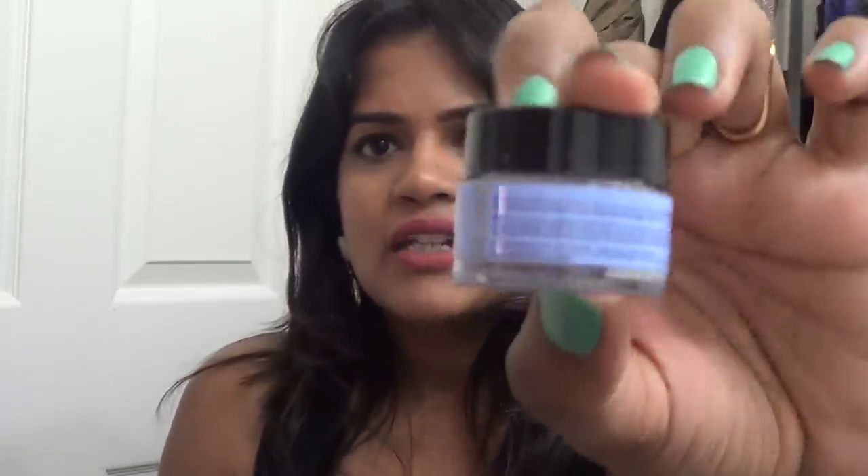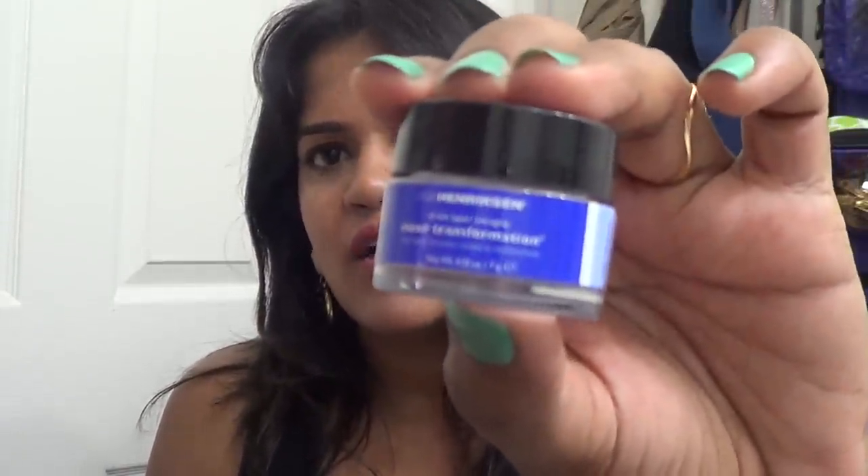I also have the Ole Henriksen Sheer Transformation. This came in a set with a serum with orange/vitamin C extracts and a day transformation gel. Out of all three, this one was really great. I got the kit from Sephora for around $15 to $17 a long time back. I'm definitely going to repurchase the full size of this.